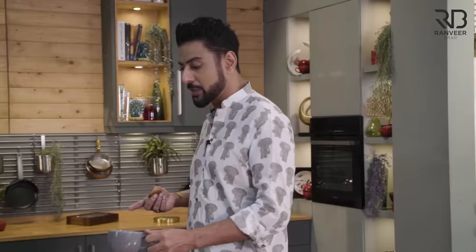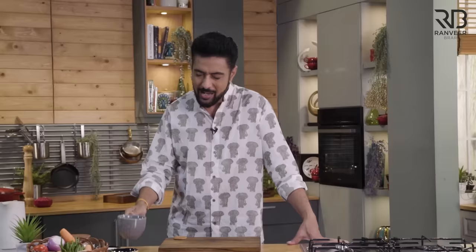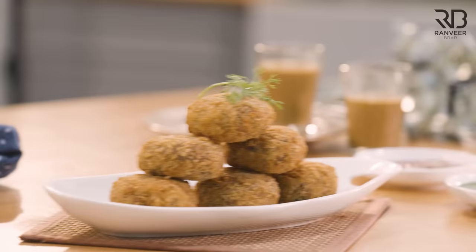How many times do you want to eat good tea? Something is finished here — it doesn't have time to make good tea. So let's solve the problem. Tea is very good. We make a cutlet. I am Ranveer Brar. Today, we make a cutlet with a cup of tea — with Rave.